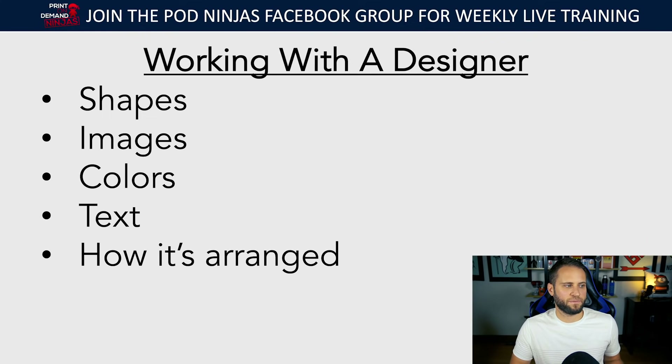You need to make sure you're providing them with exactly what you want. Things to think about: what shapes are inside the design, what images, what colors, what text and how does the text look — what's the font like, does it have any effects? You don't want your text to look like Microsoft Word. You want your text to be dynamic. Also describe how elements are arranged on the design and where they're positioned. So many times I see people struggle with designers and spend way too much money because they don't know how to describe a design.